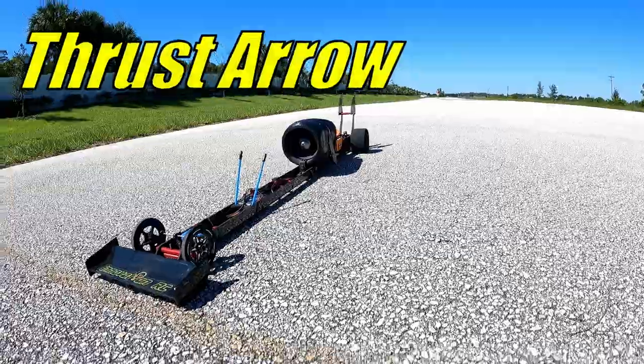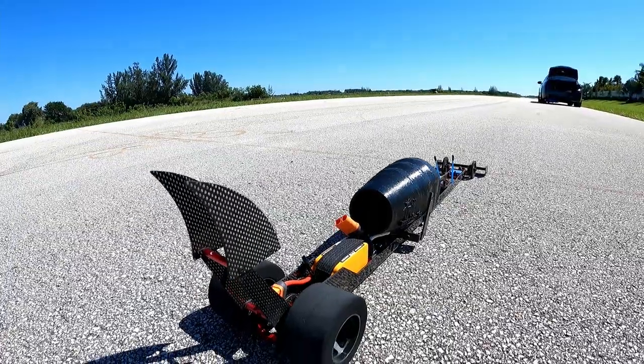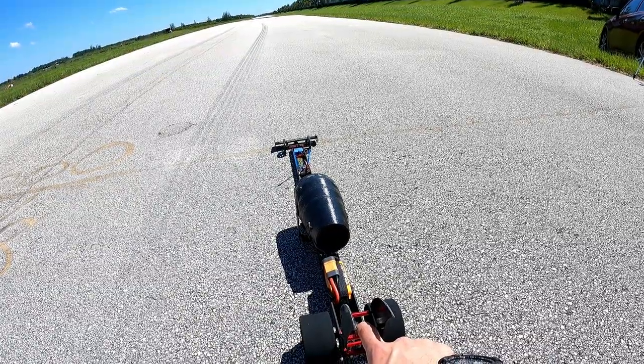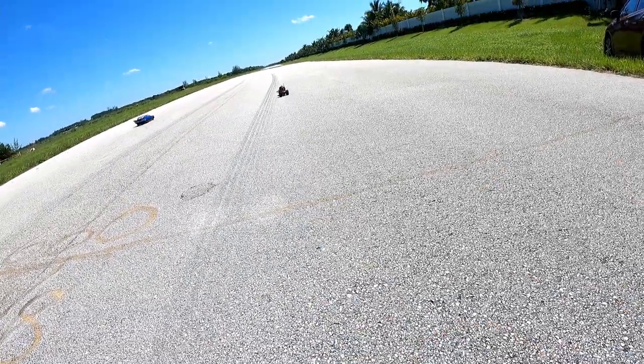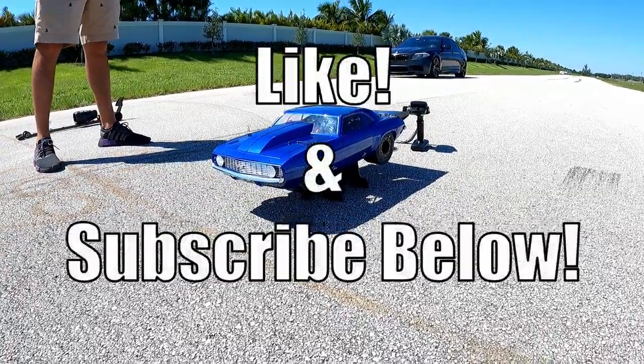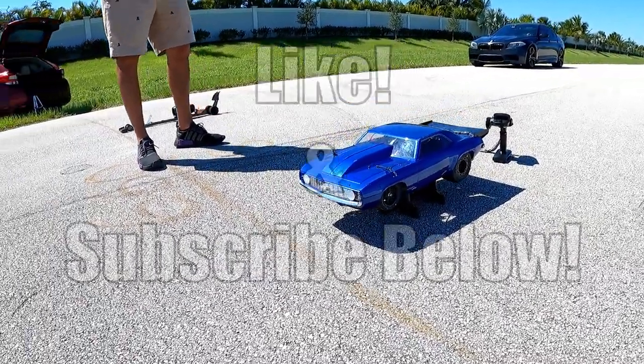I bring to you guys Thrust Arrow Mark 2 — he's lighter, faster, and more efficient than the original. On top of that, we're gonna have a little race with a legit two-wheel drive drag car. How well will Thrust Arrow do against it? Make sure you like and subscribe below, because we're about to find out.